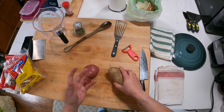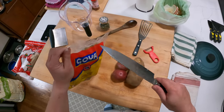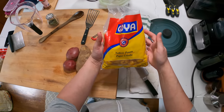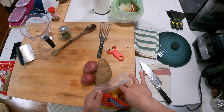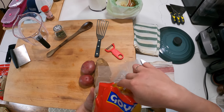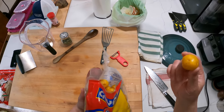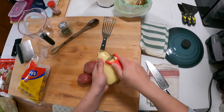The second is papa pastusa, a whitish-yellowish potato with starchier flesh — I'll use a russet potato in place of that. And then finally, papas criollas: these little yellow potatoes with a really nice buttery flavor. You can buy them frozen and pre-cooked, which is the only way I can find them in the U.S. Check the freezer section of your Latin supermarket. If you can't find them, use little Yukon golds, but these do make a real difference in both flavor and texture.